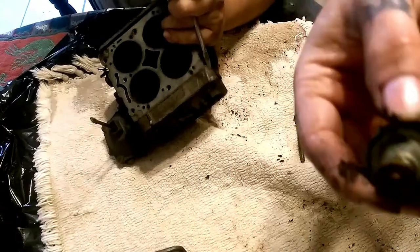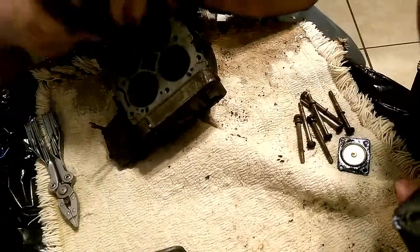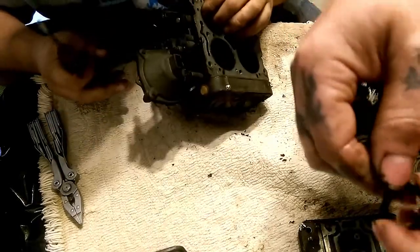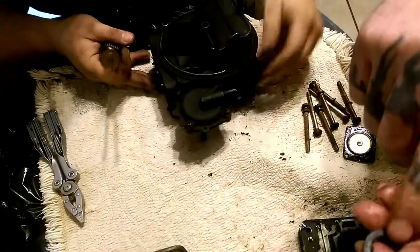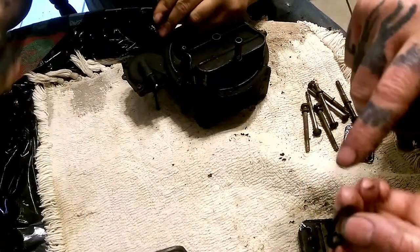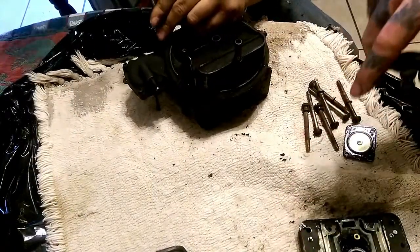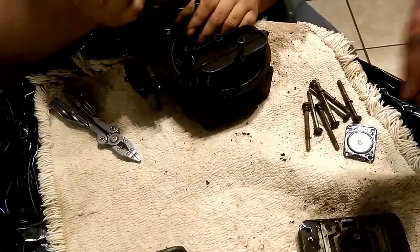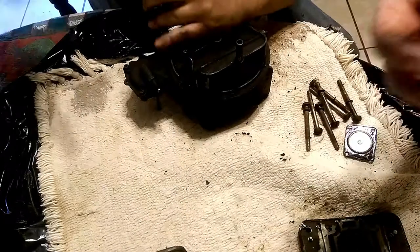This power valve uses a flat style gasket - actually a plastic washer with the tabs. It's pretty cool. You definitely want to hang on to this, because you'll probably be using this once you buy it separate, because most kits don't come with these. Some do, but 90% of the time they don't. They come with a different style - not the older power valve style.